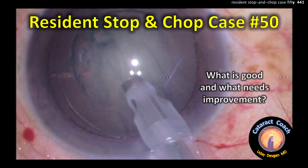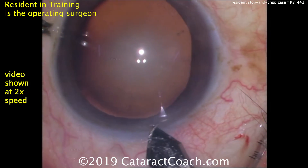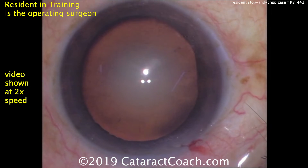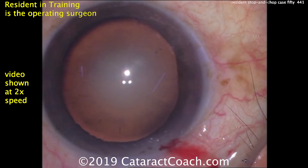CataractCoach.com resident stop and chop case number 50 — what's good and what needs improvement? We're looking at a video of a resident performing surgery. Let's look at the main incision: that's a pretty good incision, good tunnel length. I like how it nicks the limbal vessels — maybe a little on the short side, but otherwise looks pretty good.